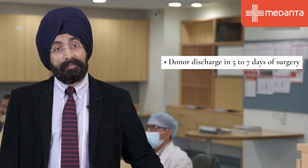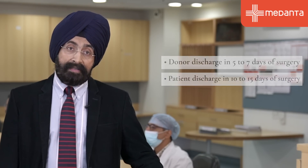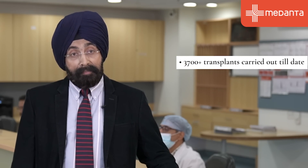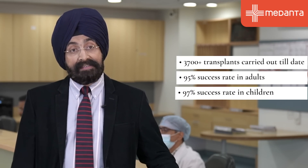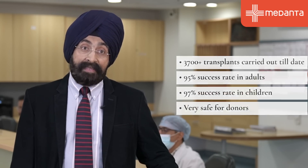After the surgery, the donor is discharged in about five to seven days and the patient is discharged in about 10 to 15 days. Over a long experience of 3,700 living donor liver transplantations by me and my team, we now have a success rate of 95% in adults and 97% in children. And donors are all safe. The donor gets back to their normal life within a month.